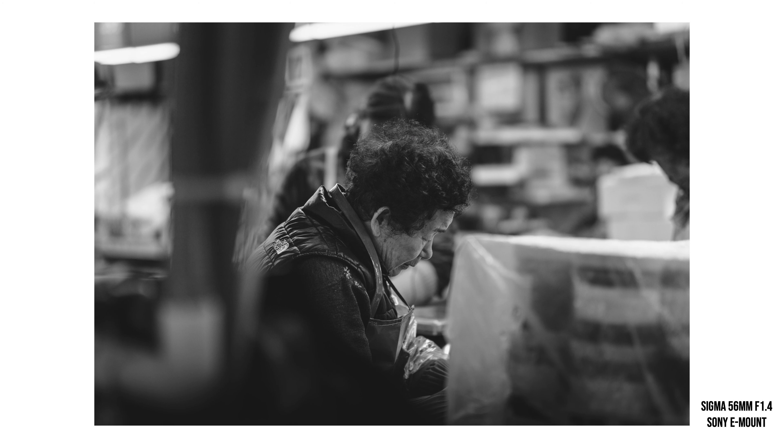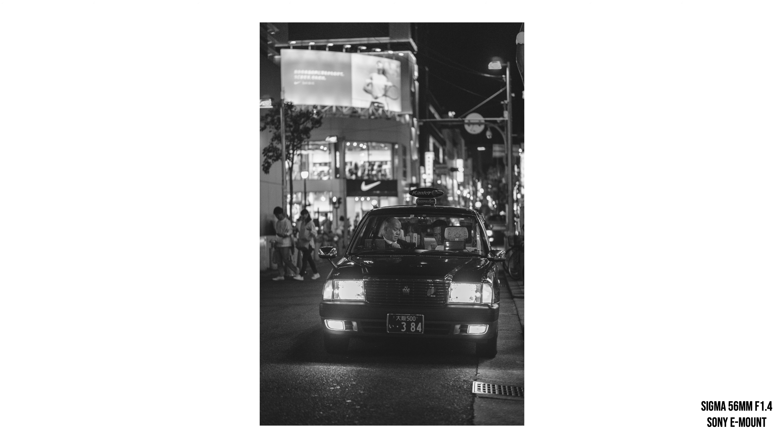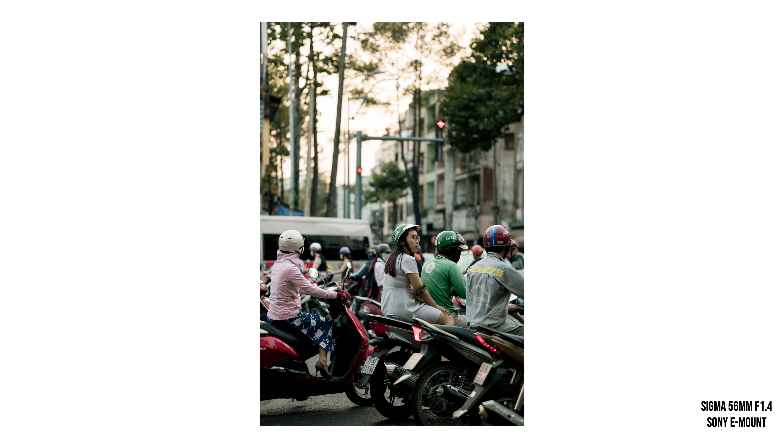Next up in the mid-to-telephoto focal length category, I'm going to recommend the Sigma 56mm f1.4. I don't have experience with this on the Fuji X-mount, but I have lots of experience with it on the Sony E-mount, where it was always tack sharp — bleedingly sharp. It was my go-to portrait lens on Sony, with pleasing bokeh, hardly ever missing focus, and performing really well even wide open at f1.4. It's compact, not burdensome, and at the time of recording you can get it for around $430 on B&H Photo.